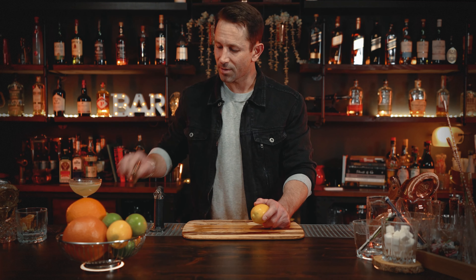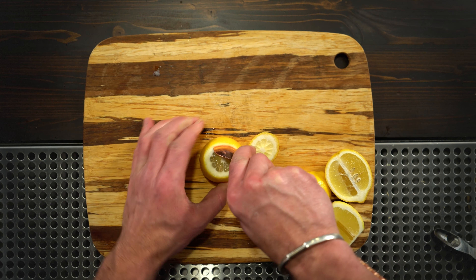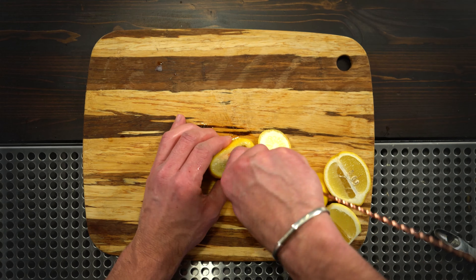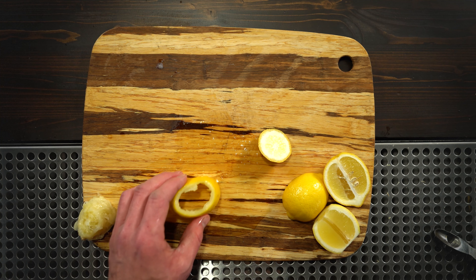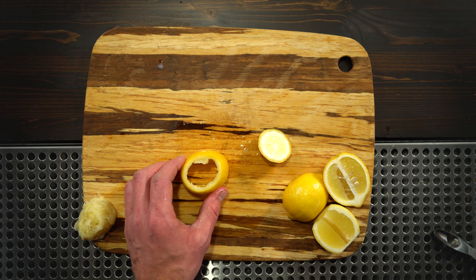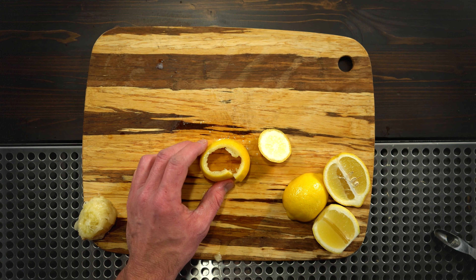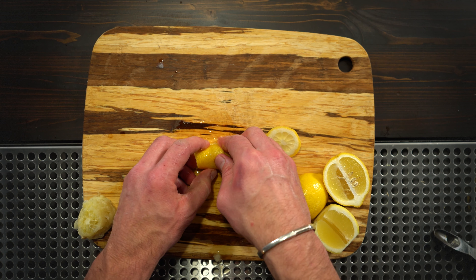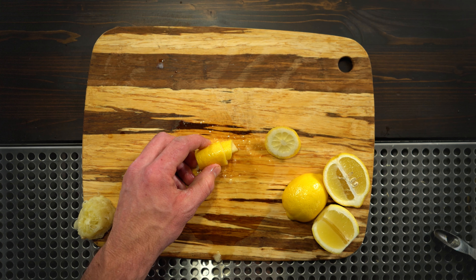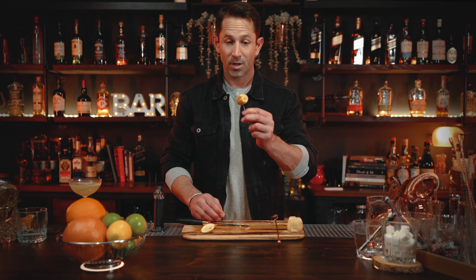If you don't have a channel peeler, take your knife, cut the ends off of your lemon, then use a spoon to separate the fruit from the pith on the inside. Once you're finished, squeeze the fruit away from the peel and you'll have an empty shell. Cut one slice down the peel — now you have one giant peel. Take this peel and roll it up. You can roll it around your bar spoon, take a garnish pick, and pierce the garnish all the way through to hold it together like this.